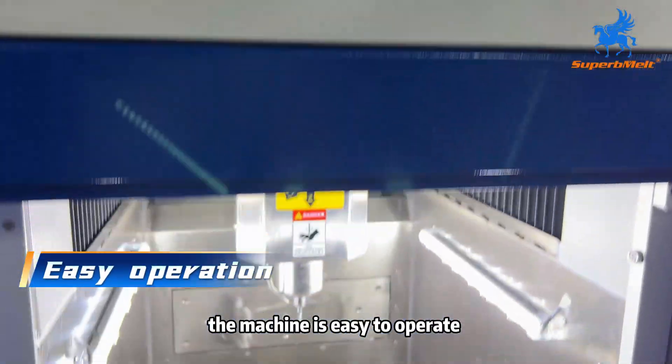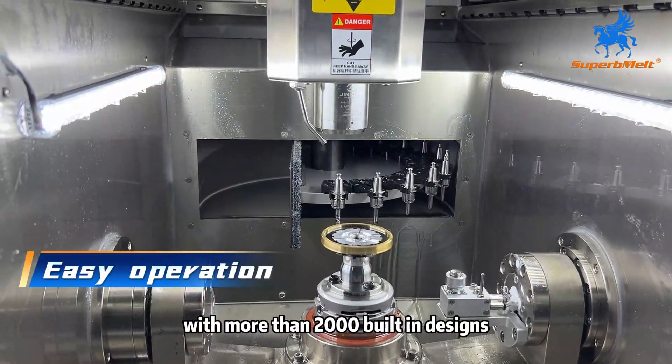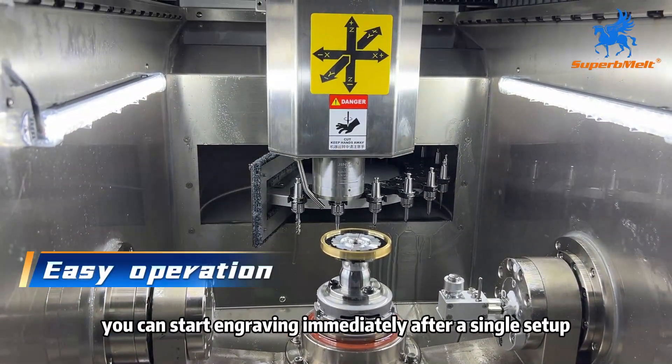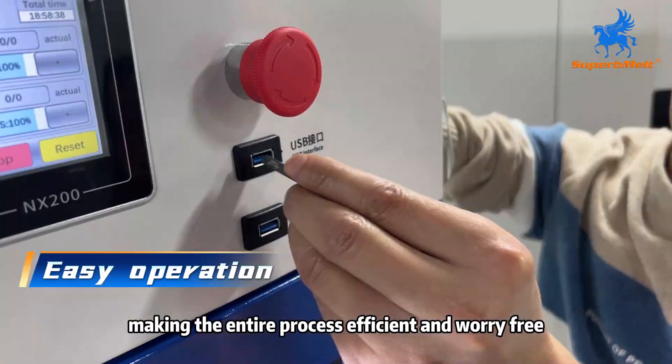The machine is easy to operate and supports one-touch tool changing. With more than 2,000 built-in designs, you can start engraving immediately after a single setup, making the entire process efficient and worry-free.